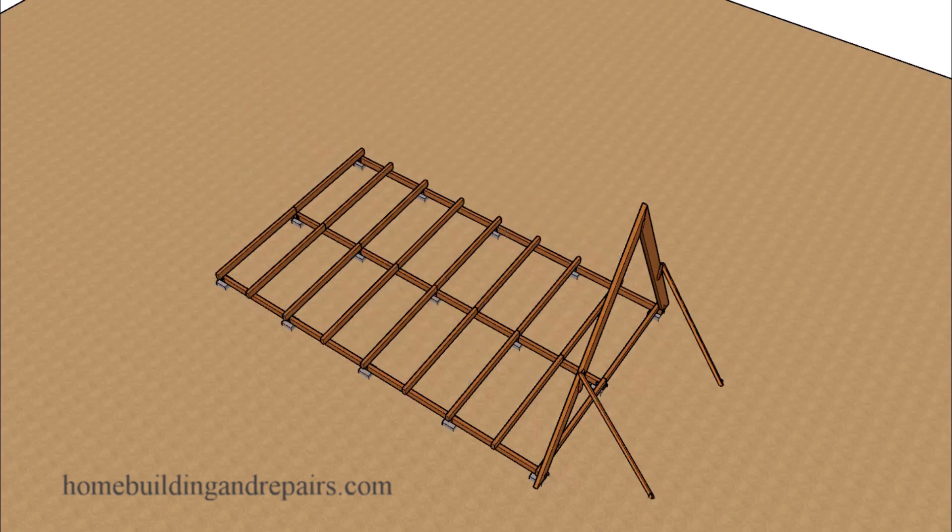A couple of you pointed out in the previous video that it would be difficult to assemble the ridge framing. Doing it this way might be a little easier because you could figure out the length of each roof rafter along with the floor beams, assemble everything together, and then stand it up in one section. Or assemble the two rafters together at the top, install the collar tie, and then stand that up into place.